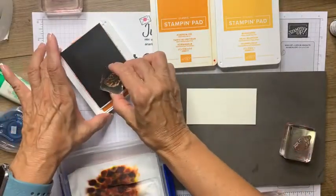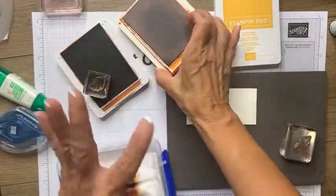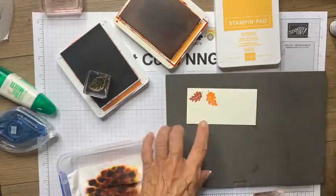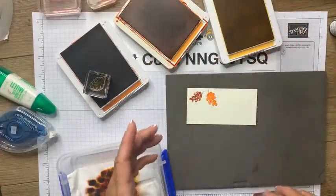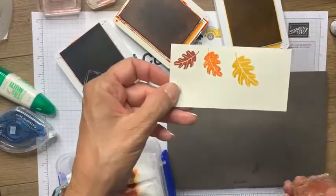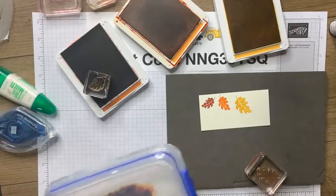I'm going to do a couple of inkings in solid colors. I love these little styles of leaves — very roundish, nice and solid with the veins running through. Let's do a Bumblebee as well. My pads are nice and juicy — I juiced them up yesterday. So I've got the Cajun Craze, Pumpkin Pie, and Bumblebee, and the next step will be to cut these.